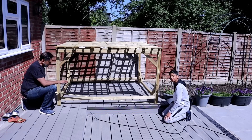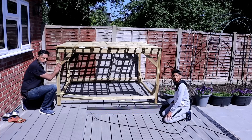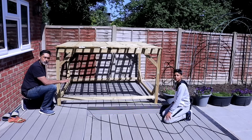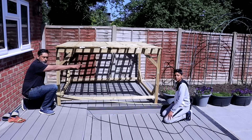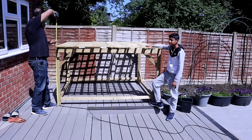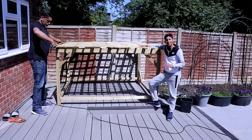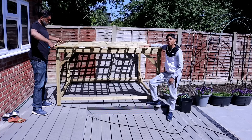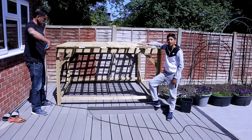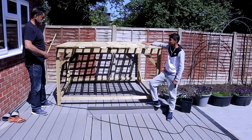Step number three: take measurement of the space you want to build the trellis on, then decide on the size of the trellis that you want to build - the length, the width and the height. We kept our trellis a little bit low because it's right in front of our kitchen windows and we didn't want it right in our faces.